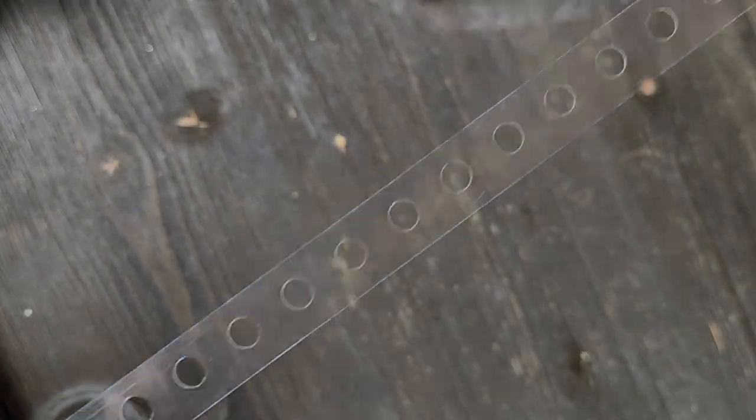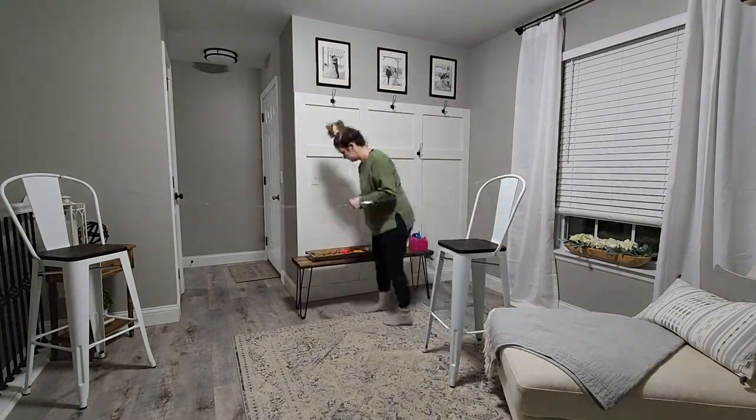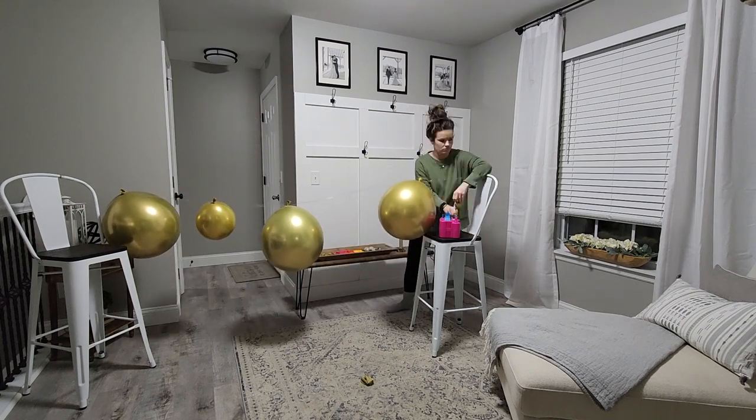If you're making your balloon garland with one of these, take the end, add a piece of twine to it, tie the twine to a chair, and do the same thing on the other end, then stretch the strip across the room. That makes it so much easier to put your balloons on as you blow them up — much easier than hanging your strip first and then trying to add the balloons.